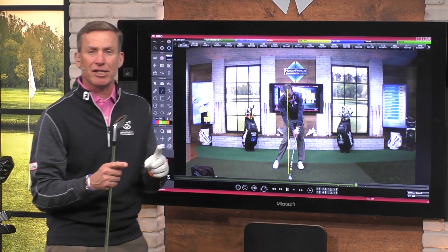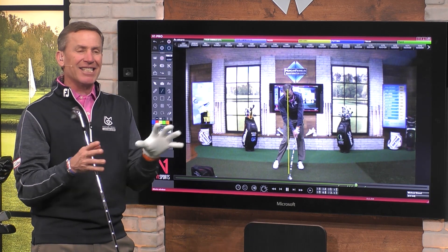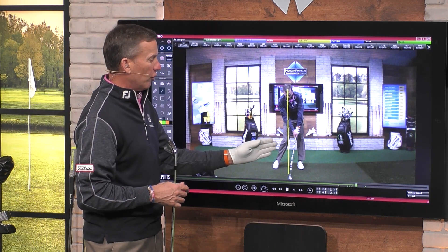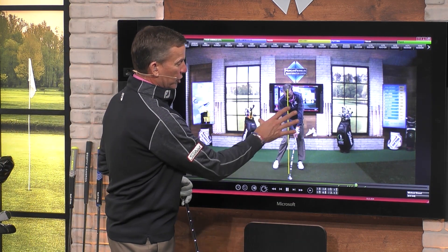What I find is that the more you fall back, the more consistent the club face is. So I'm not necessarily a big proponent of having that head over the trail knee — I want it inside the trail knee and inside the framework of the feet, which you can see right there.